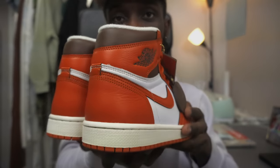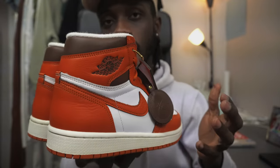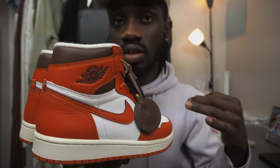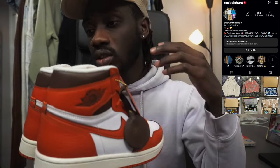This is like the fifth colorway of this Jordan 1. I've been helping some people source — if you don't know, I have a little page where I help people source clothes, shoes, and so on anywhere in the world. I ship worldwide. If you have difficulties finding a shoe I can help — just shoot me a DM here or on IG.